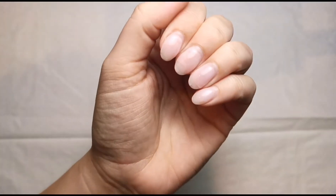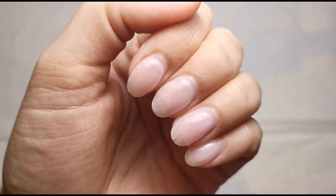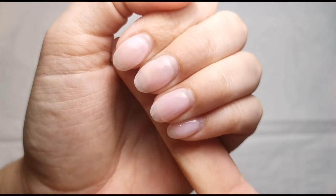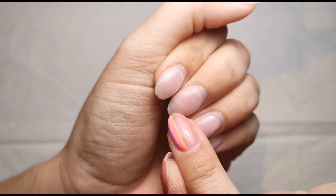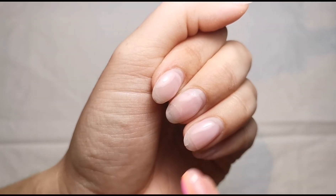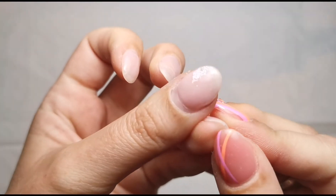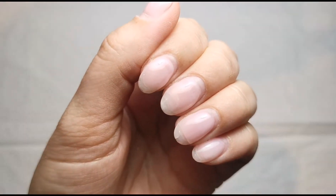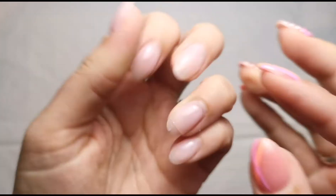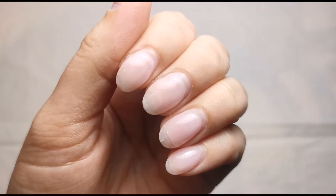First things first, I'm just going to quickly remove as much of the builder gel on this hand - my left hand - as I can. I've got some breakages to repair as well during this video so I'm going to show you how I do that. I basically dropped a 10 kilogram weight on my nails and this is the outcome. Actually this is quite a good outcome for a weight that heavy to drop on nails that are literally just protected with builder gel.